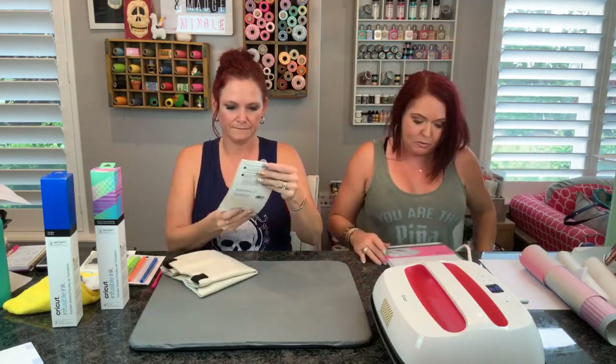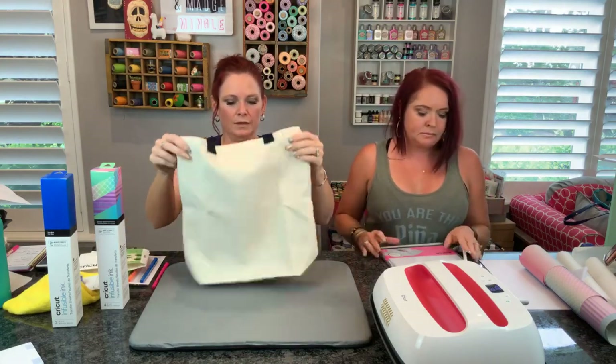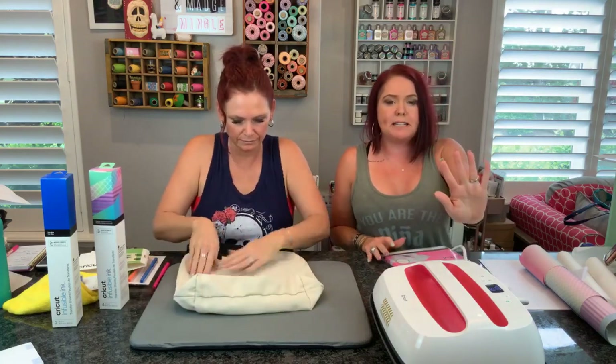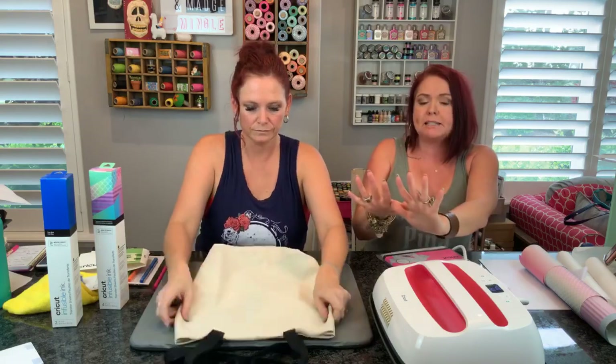We've got the tote bag - it's the 14 by 14 tote that Cricut has come out with. Now these steps are a little bit different from the pens. We used the pens and those steps were slightly different. Now we're doing the tote and we're using the transfer sheets, so the instructions are different for that. You guys want to make sure you pay attention.